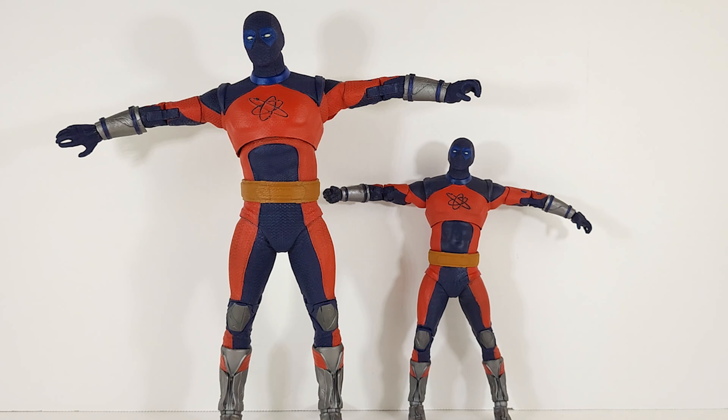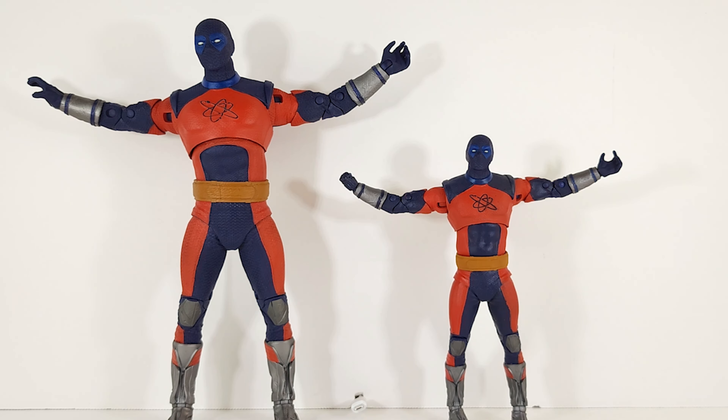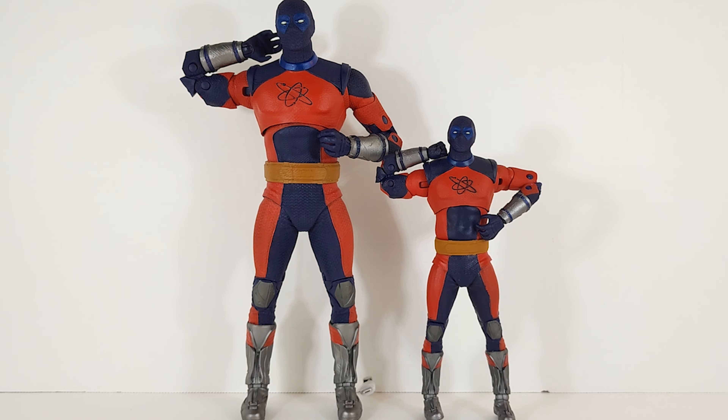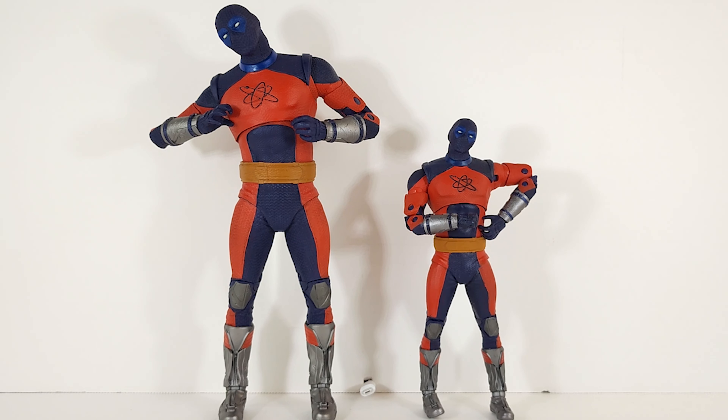Other than that they're pretty much identical. Arms up — same wingspan on both. Double-jointed elbows giving you good range.